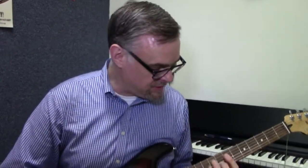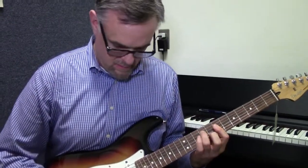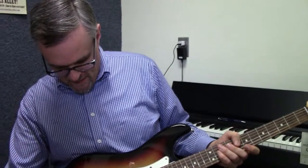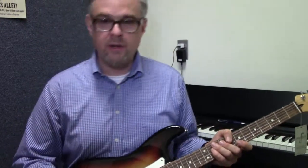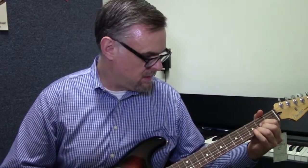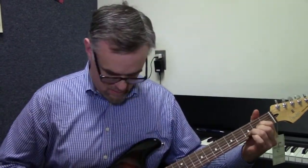I can have the 12-string in standard tuning like I did before. Or if I put it on D here, we can get a drop D sound. And then drop D down there — I haven't changed the tuning pegs, but I'm playing in a drop D tuning.